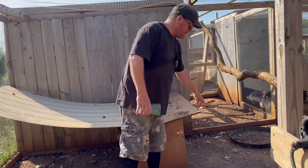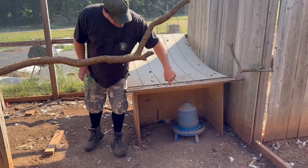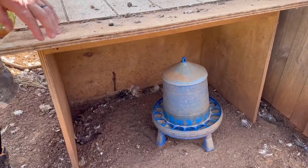With some leftover plywood from a project, I made just a waterproof feed station. We were wasting a ton of food before I built this. Anytime it would rain it would get wet — we'd have to scoop it out and clean it out. I just made a simple roof.